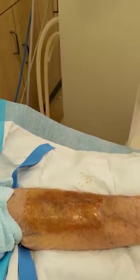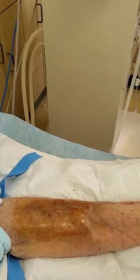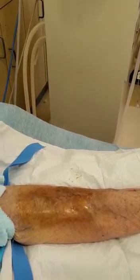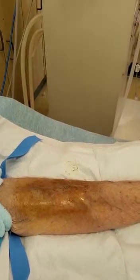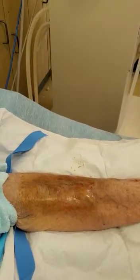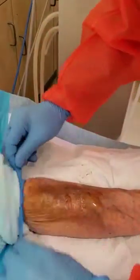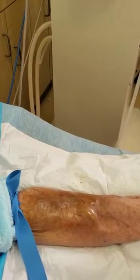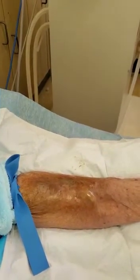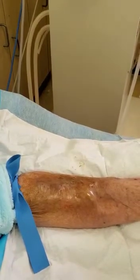Now he's going to change his gloves and sanitize, then apply the tourniquet. Remember, you always use a tourniquet when you cannulate a fistula — that's going to plump up the fistula so it's more visible, and it also stabilizes the fistula so you can get an accurate cannulation.